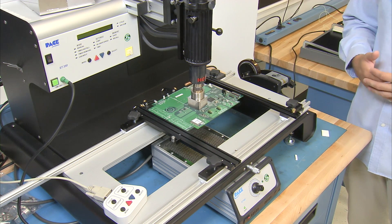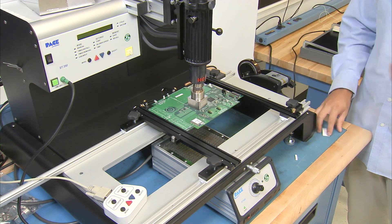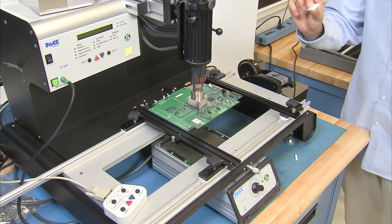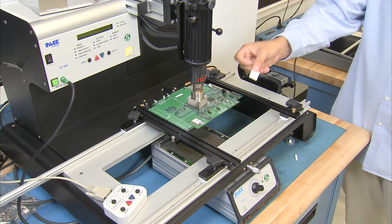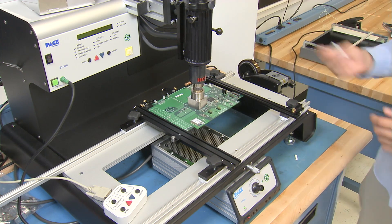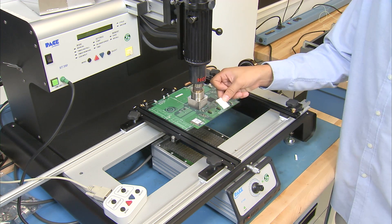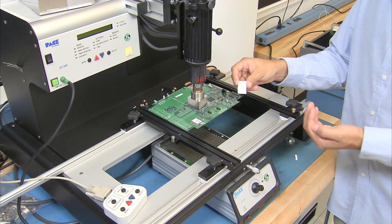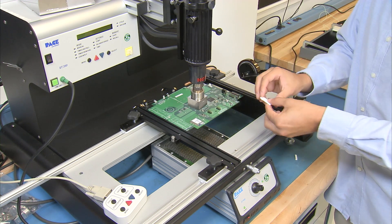We want to prevent having to clean up any residue at the end of the removal process. Today our new heat shield material is this ceramic base material we got from Best Ink. All you have to do is cut out a rectangle that is one and a quarter inch by seven eighths of an inch.